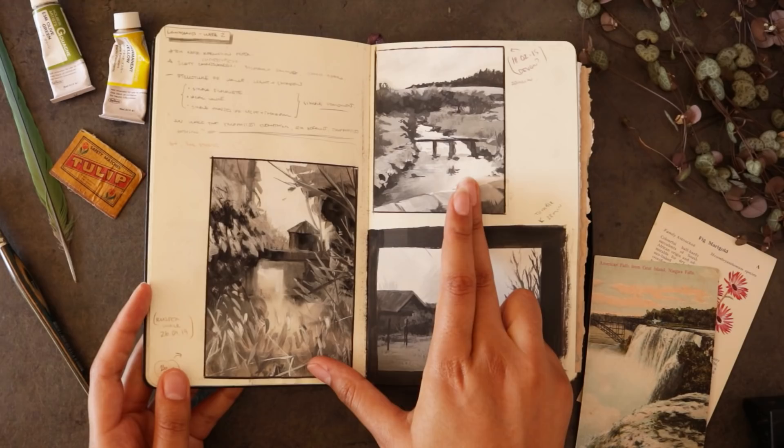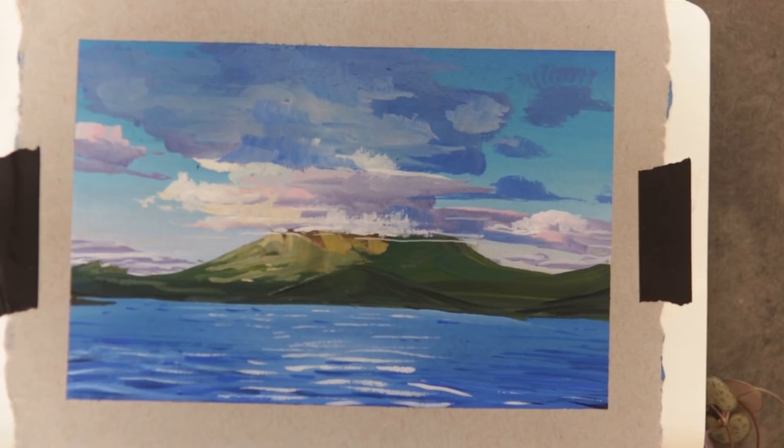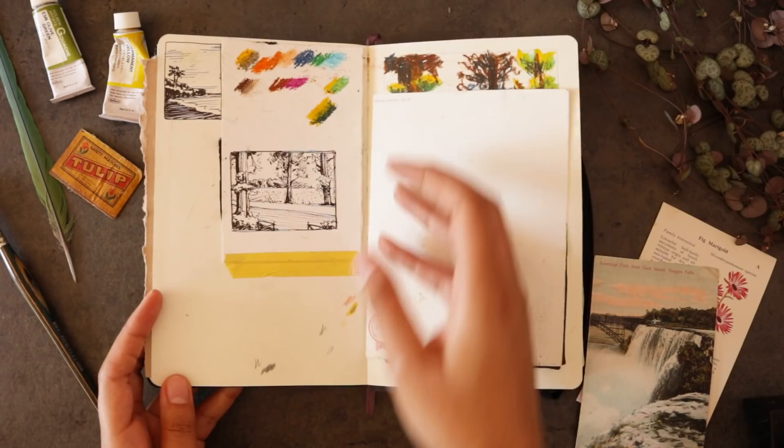More landscape studies here — these are done from a couple of photos, from two different trips that I took, and I think I just found that one on Tumblr. These are more recent, you might have seen them in a vlog. I was going to actually sell some landscape studies but I wasn't too keen on how these ones turned out, so I thought they would make do just being in my sketchbook.